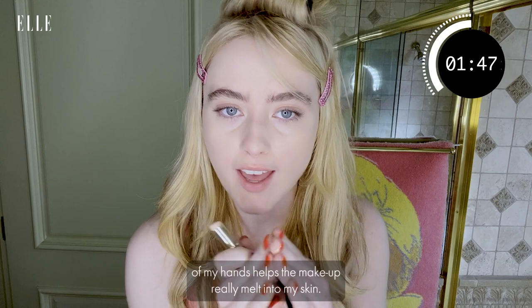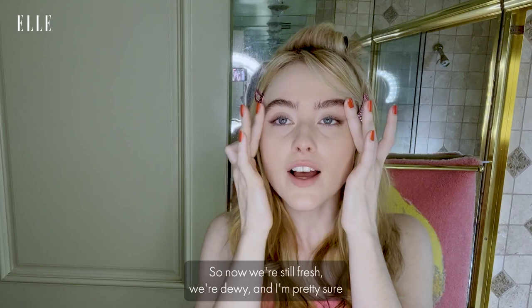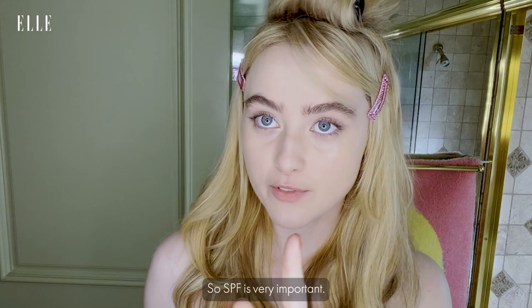So now we're still fresh, we're dewy, and I'm pretty sure that concealer stick has sunscreen in it, so SPF is very important. Do you like the look?